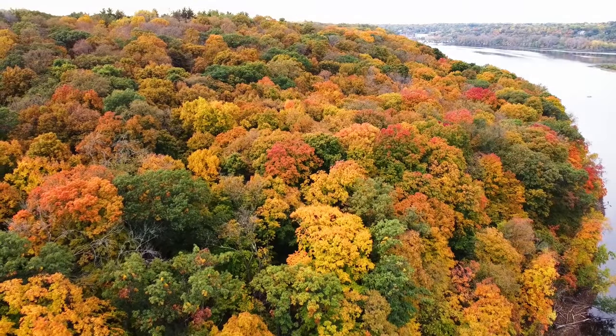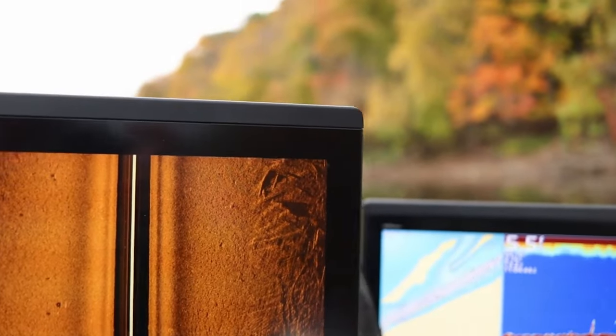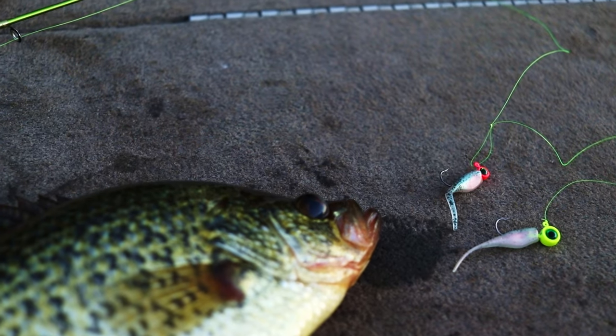Well, fall is officially here. We're in October. Air temperatures are starting to drop, getting pretty cold at night into the upper 30s. Water temps are starting to drop too. And one of my favorite rigs to use during this time of year is the double jig rig.